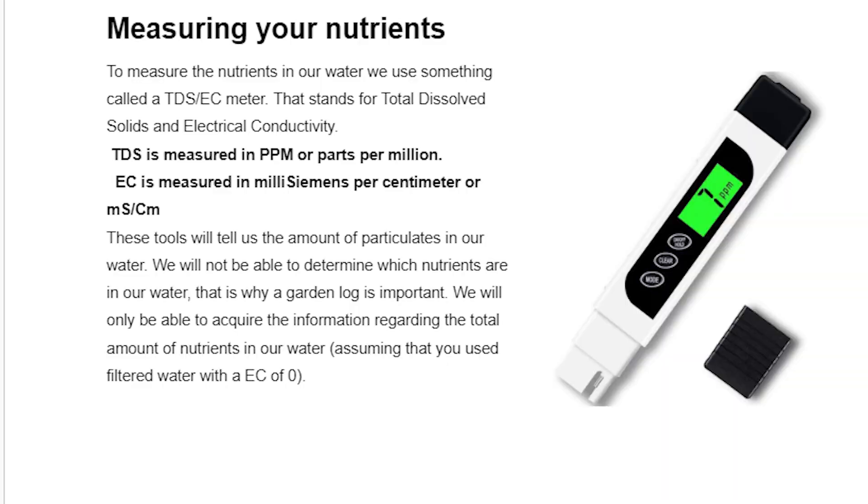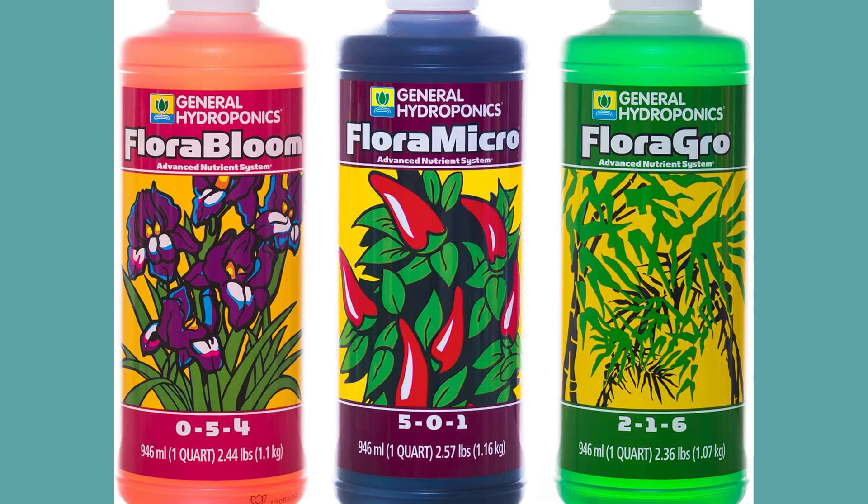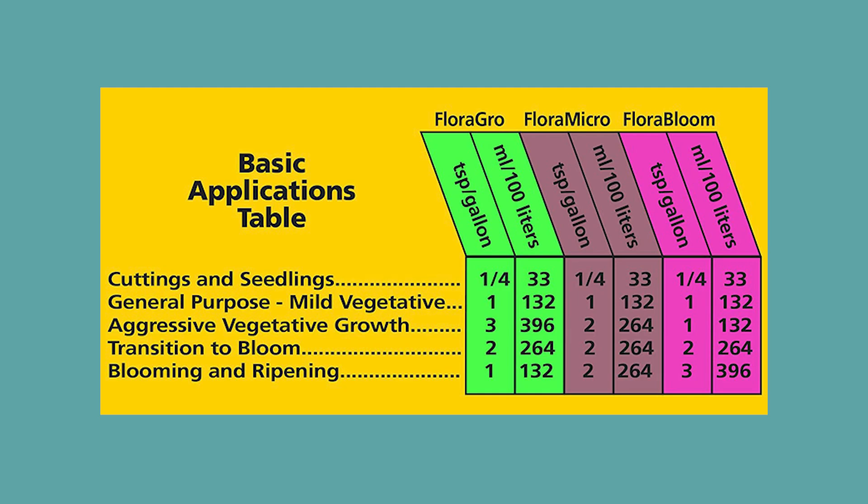Now, measuring and topping off your nutrients. When we first start the garden we want to start with a pretty low EC. We measure EC with an EC or TDS meter — that stands for electrical conductivity or total dissolved solids. These meters tell us the amount of nutrients and particulates in our water, though not specifically what is in there. So start with as close to zero EC water as possible, so you know that everything you add is what's reflected in your final reading.